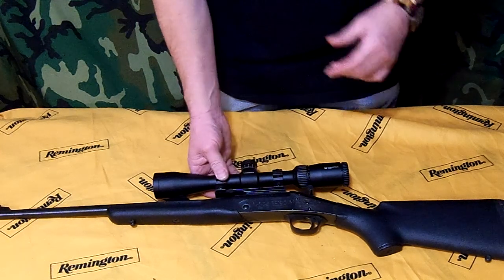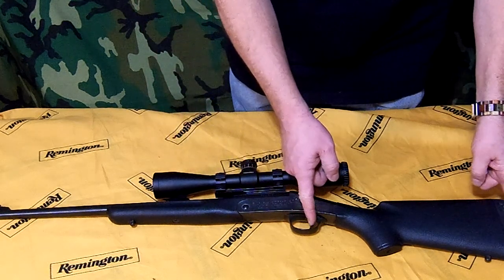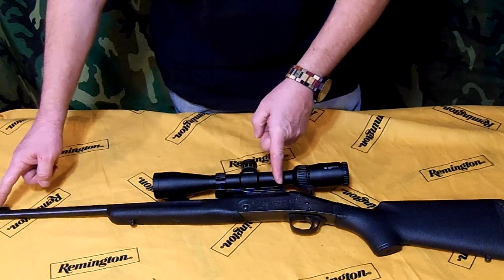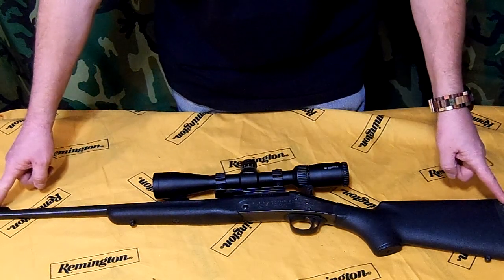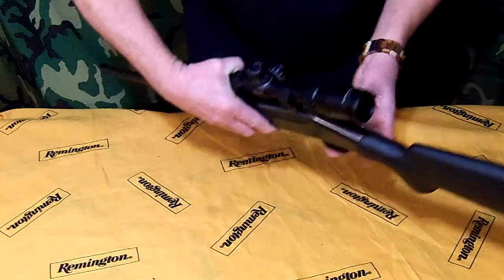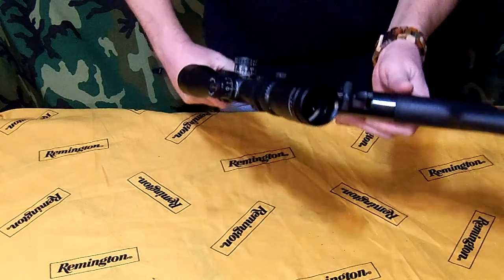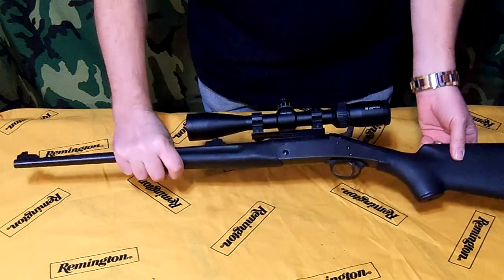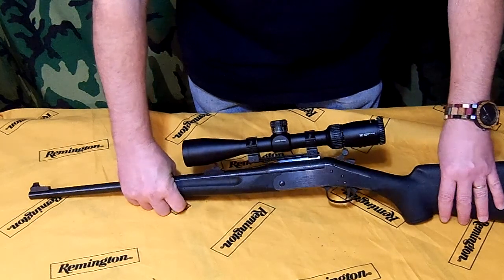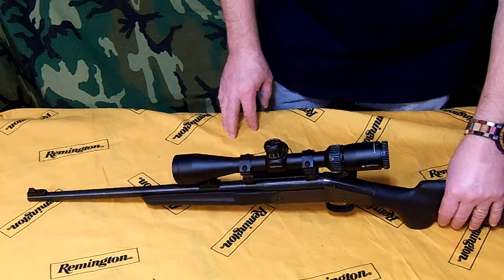So what this one is — this is a youth model, which means it has a 12.5-inch pull and a 20-inch barrel, so the overall length on it is only 33 inches. Let's go ahead and show you that it is empty — there's no bullets in it.